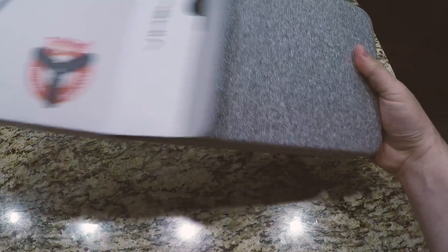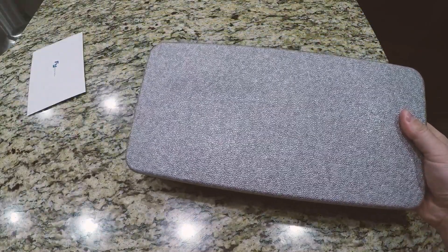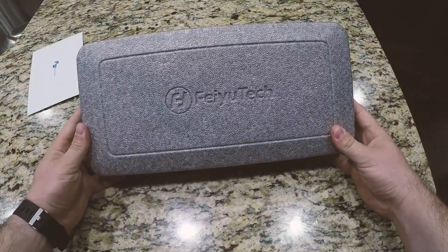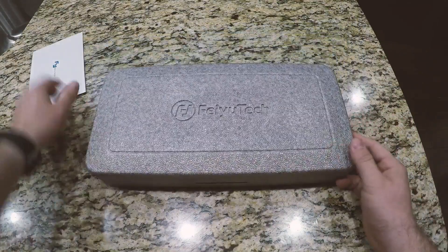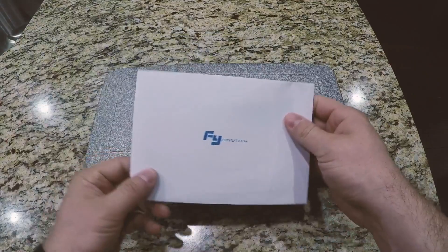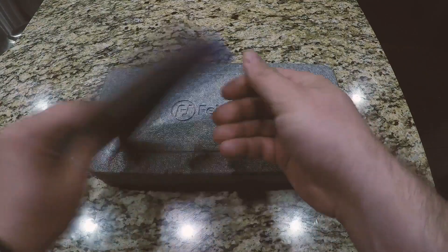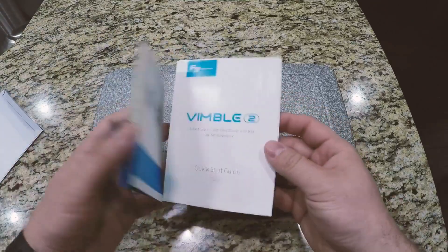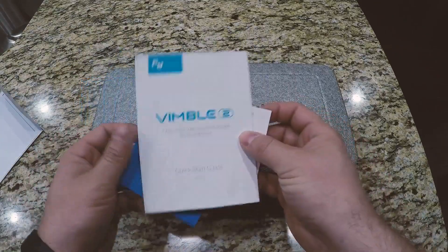I've used it so far with my Pixel 2 and my wife's Pixel 3. Neither of them are Pixel XLs, but I use mine in my case, which you're not supposed to do, but it fits just fine. It actually works a little bit better sometimes for me because of the location of my volume rocker — sometimes it gets pinched when I use it in the gimbal.